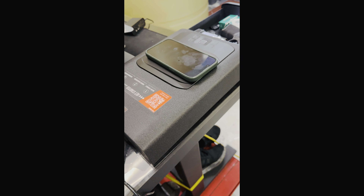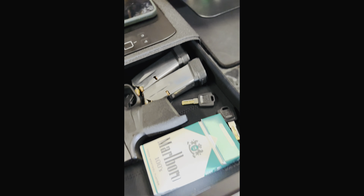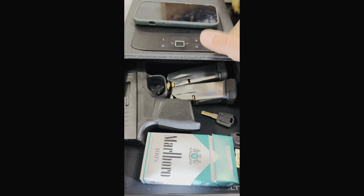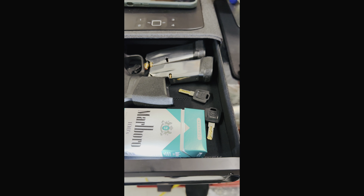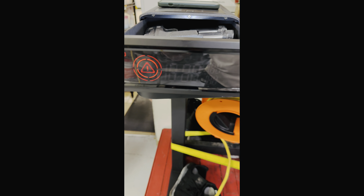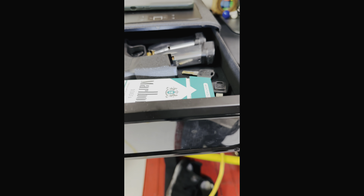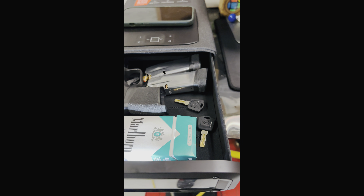Yeah guys, another beautiful safe by Voltec. No, it's not sponsored — it's just good quality 18-gauge steel. If I leave it open for another minute it's going to start beeping. It's already sending an alert to my phone right now because it's open. You can also set it up with the phone app to slide to open with your phone — I'll post a video at the end of how that works.